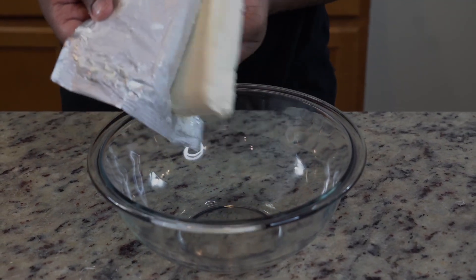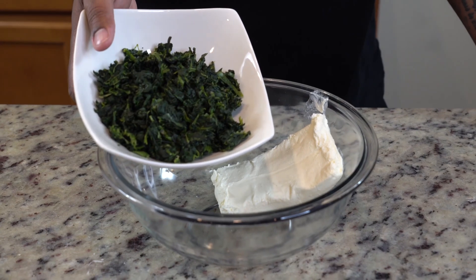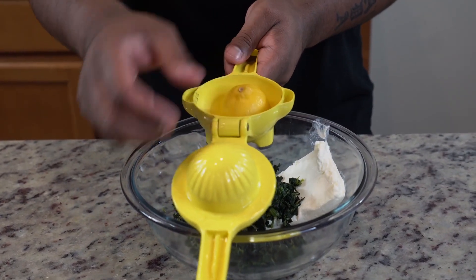Now it's time to get into the filling — in my opinion, the best part about stuffed chicken. To a bowl, we're going to add in eight ounces of softened cream cheese. Then throw in about a cup of frozen chopped spinach. Make sure it's thawed so it doesn't end up all watery.